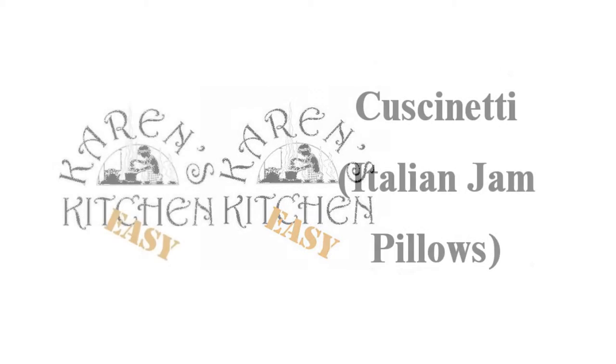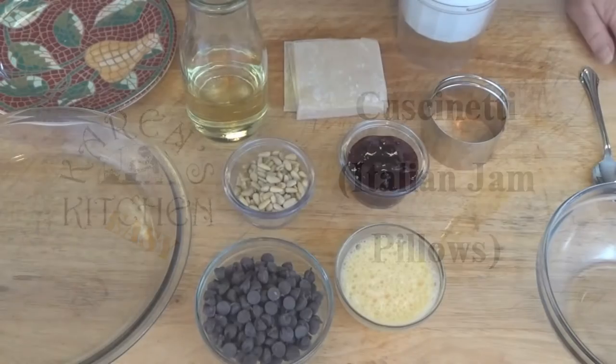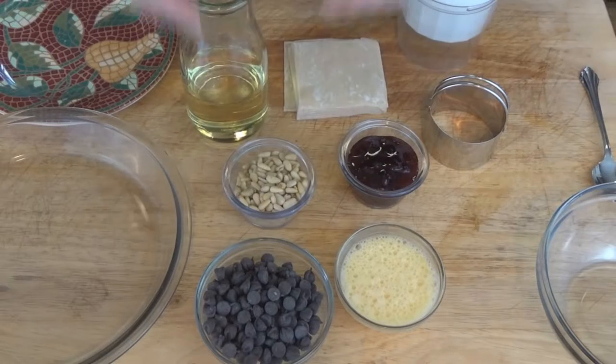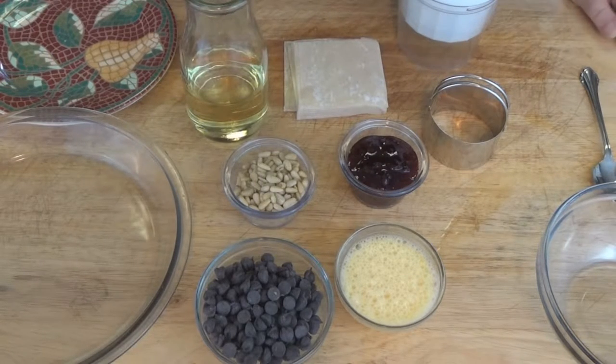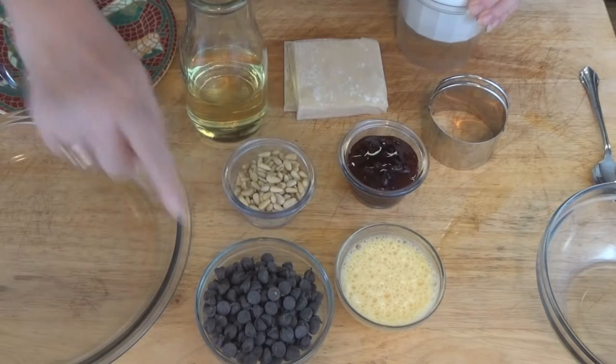Today's easy recipe is called Cushionetti, which is Italian jam pillows or jam pockets. It's a very easy recipe that's actually a little type of fried ravioli that are served for dessert. And as you can see, once again, we have very few ingredients, so this is a very easy one to put together that's going to impress your friends.